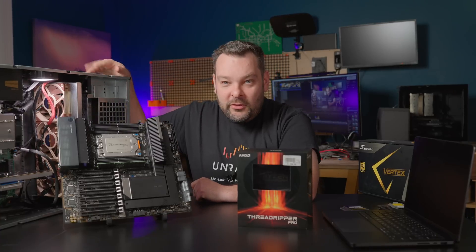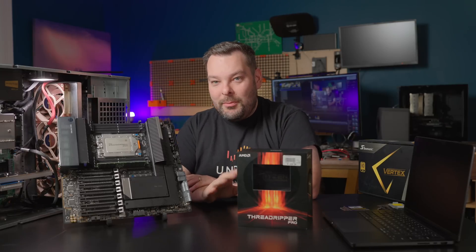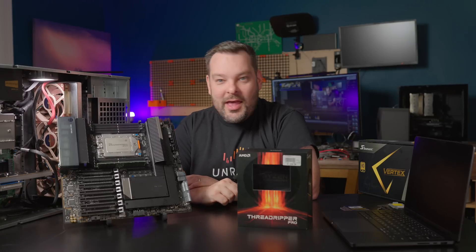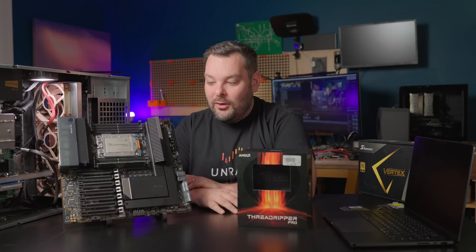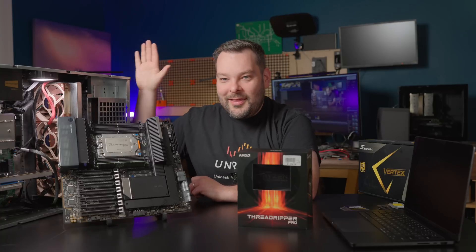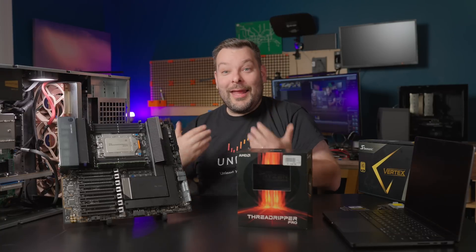The reason I'm building a new server today — and you can look up here for the video where I actually built this Epic system about a year ago to the day — is because, as far as I can tell, this old server has given up the ghost for absolutely no good reason. I'm sat here right now on the thick end of a very expensive shopping trip to Micro Center, trying to figure out why this thing doesn't work. And never one to waste a crisis, I thought: let's upgrade.